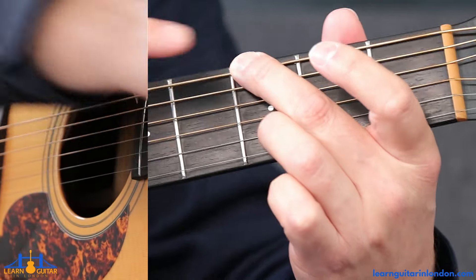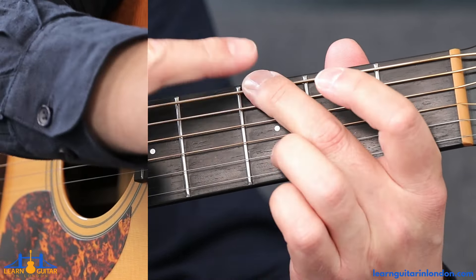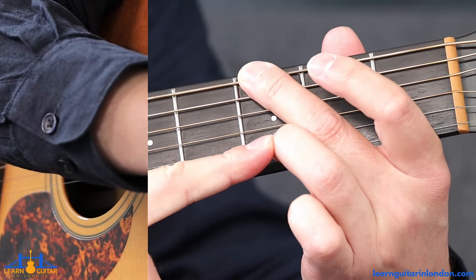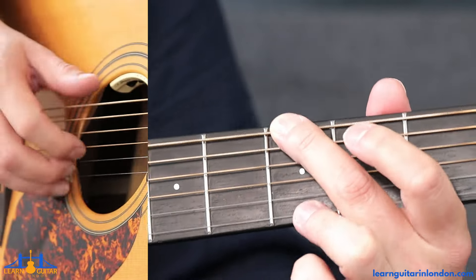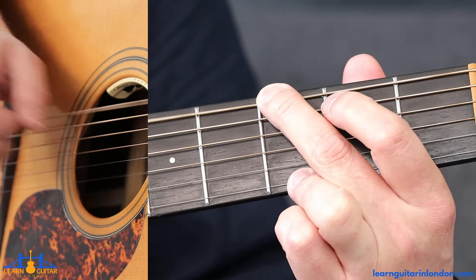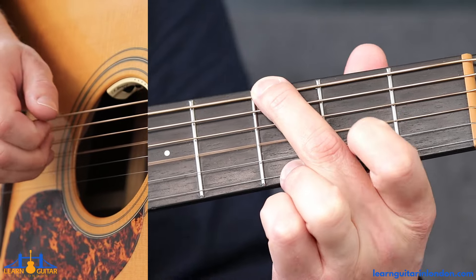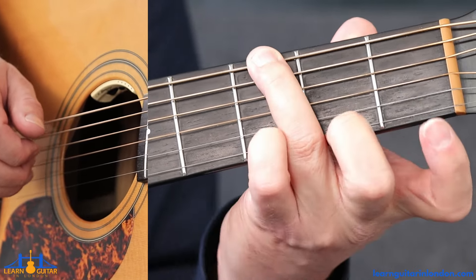From here, keeping the middle finger down — or if using ring and pinky it doesn't matter — just move the ring finger down to the third fret on the thinner string, like you're doing a traditional open G chord. Pinch the top and bottom strings together, then open G string.